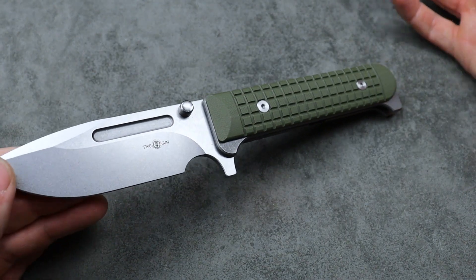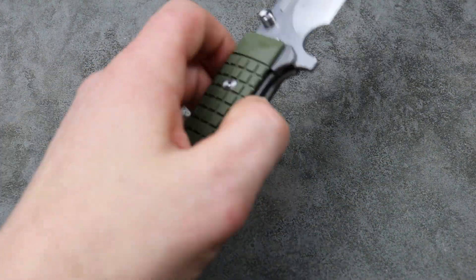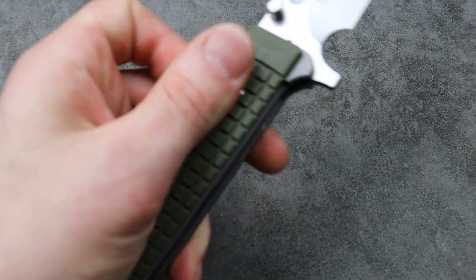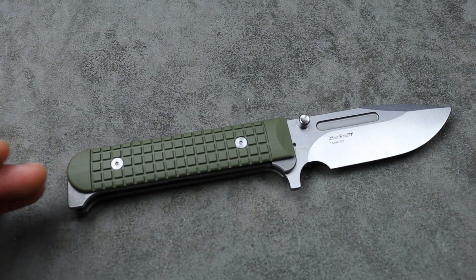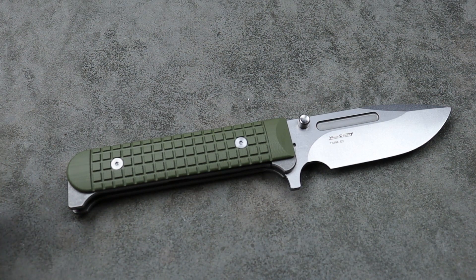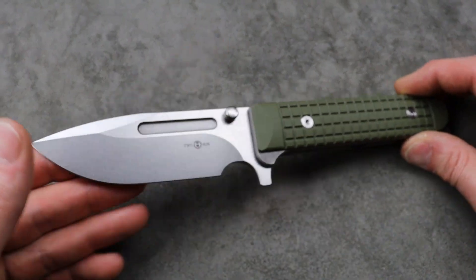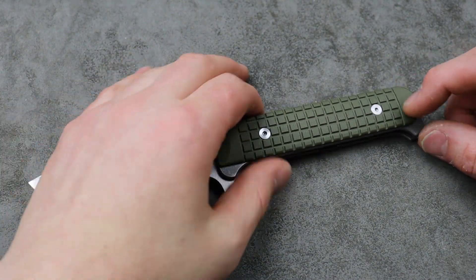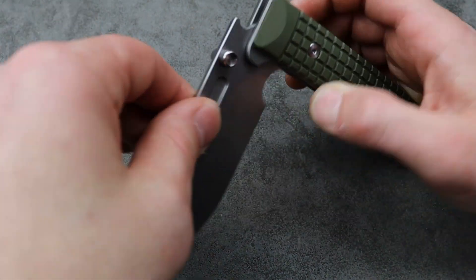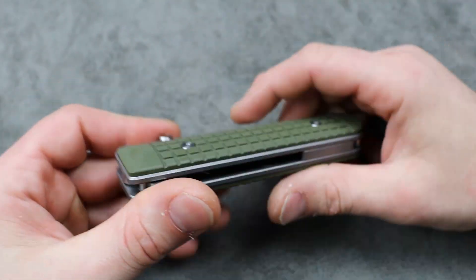My biggest downfall — the thing I dislike most — is no clip. I wish there was a clip, but I kind of understand why they didn't do it. I still think it's a cool blank canvas for somebody who wants to learn how to make scales, or who loves the look of this knife but would love to see it with micarta scales. In that case, you could add your own clip, and technically you could do that to this one too — tap some holes and get a clip.